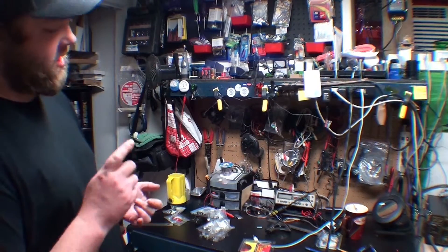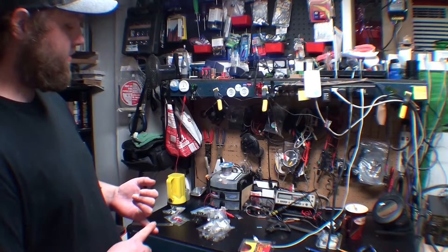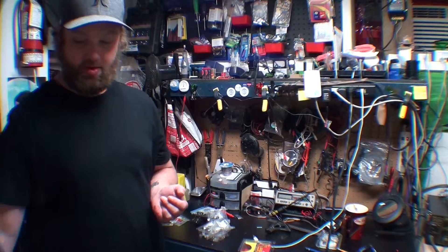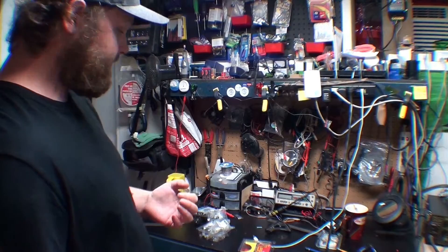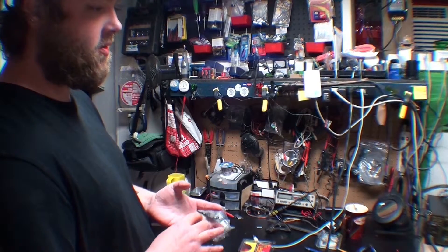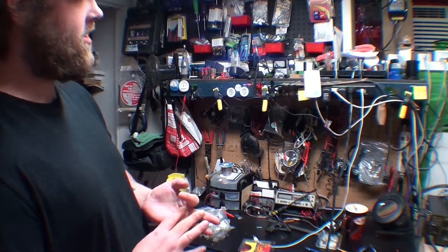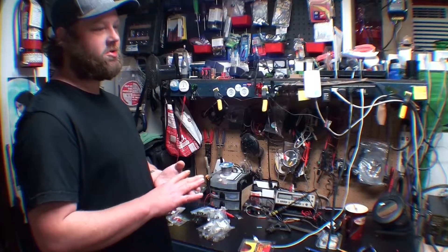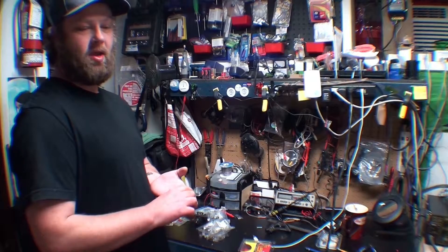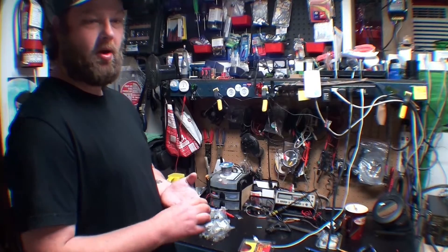I've had everything under the sun in this shop on my bench or beside my bench if it was too big. And I've loved it, but it was the cell phones that overtook my business. Ultimately, due to having to have so much product in stock, it just wasn't making me the money I wanted because I was putting it all back into product.